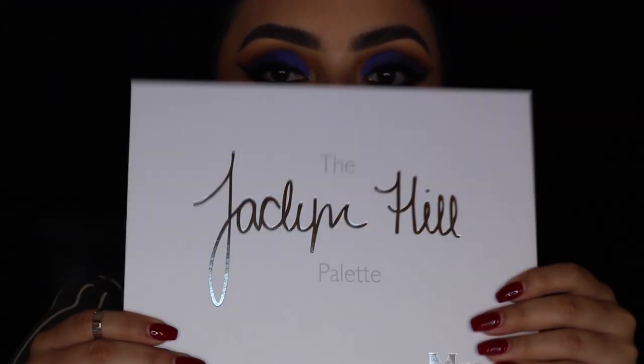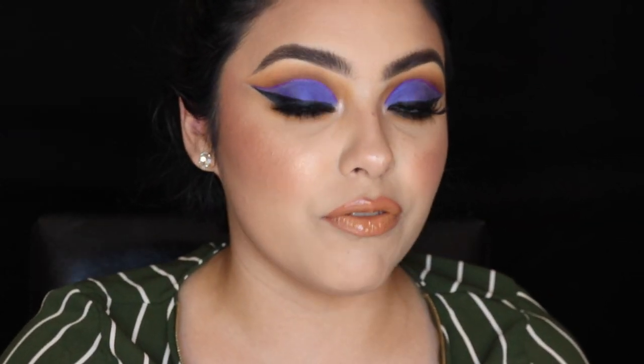Hey guys, so today I will be doing a review slash first impressions on the Jaclyn Hill X Morphe palette, this one right here. I will be giving my first impressions — it is the first time using it. It did take me a bit of a while to hop on that bandwagon, but I finally got around to getting one. I had to go all the way to the Morphe store because online it was sold out. So I hope you guys enjoy this little tutorial.